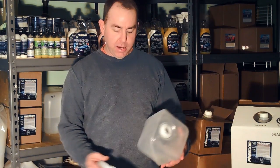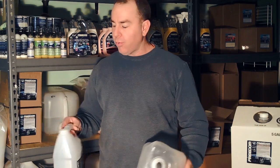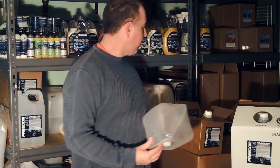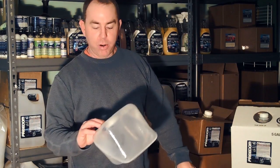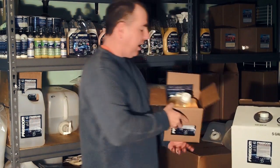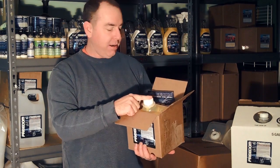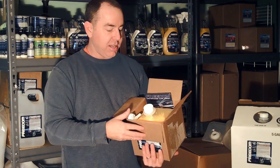This is called the Cube-tainer from Headwind. This is our normal one-gallon container, and we're going to send these out rarely — on rare occasions. We're going to switch to something like this. This is something that comes very compact. It comes in like this, and in the retail orders you're going to see it comes in a box — a 7x7x7 box with a cap on it. When you take the tape off and open it up, it's going to look just like this.